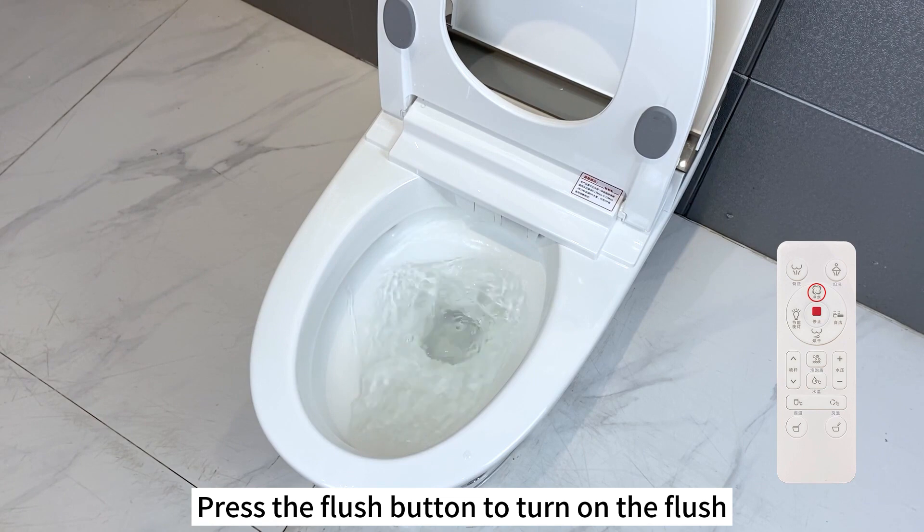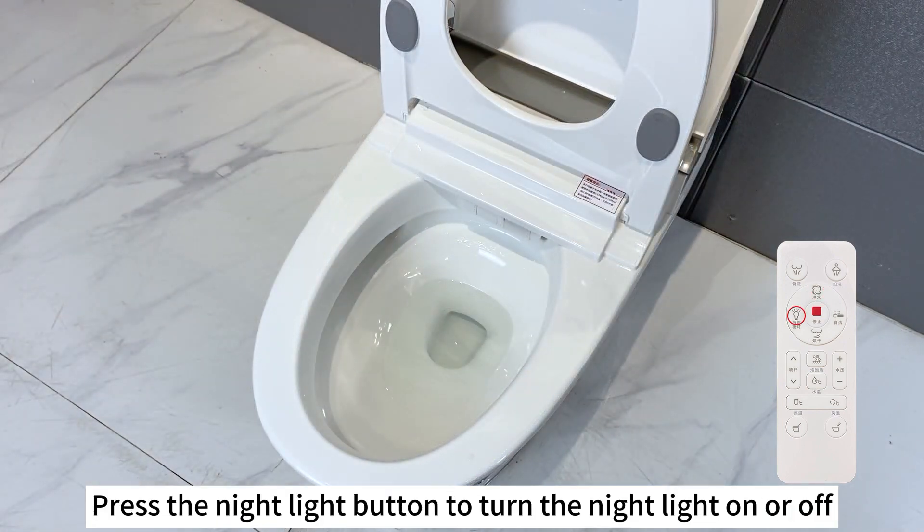Press the flush button to turn on the flush. Press the nightlight button to turn the nightlight on or off.